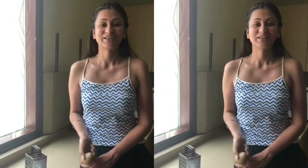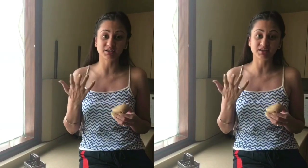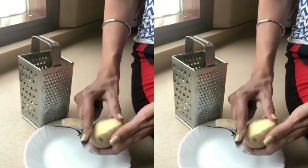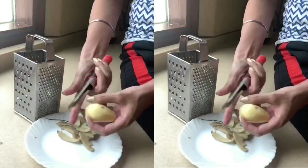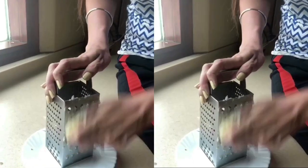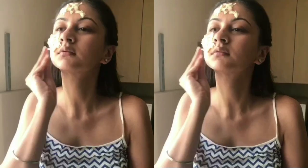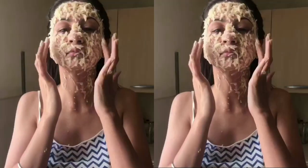I will be starting with a grated potato on my face. This small thing — your potato — is an excellent natural bleaching agent. So whatever uneven skin tone I'm fighting with on my forehead and the rest of my face, this will help lighten it. I kept it for roughly around 15-20 minutes — no hard and fast rule, you can do it for 10 minutes as well.